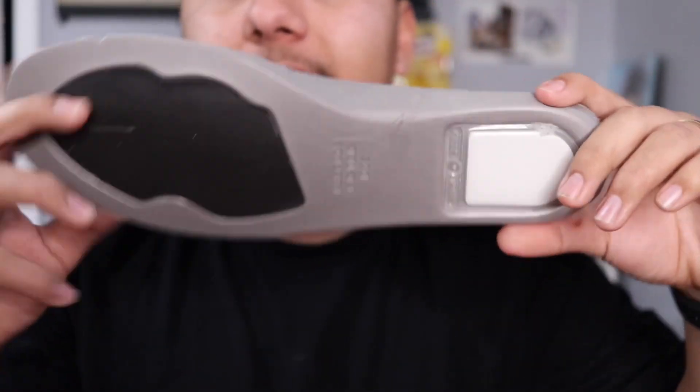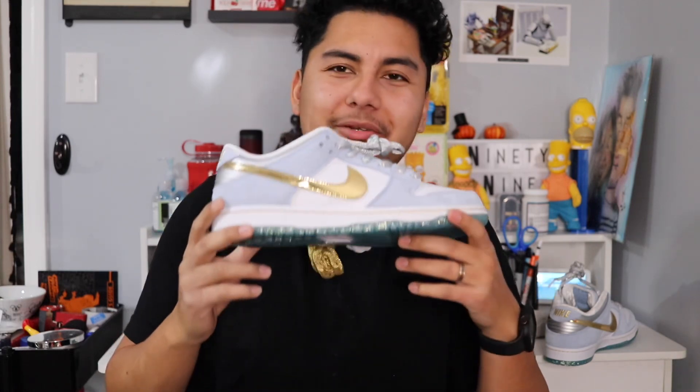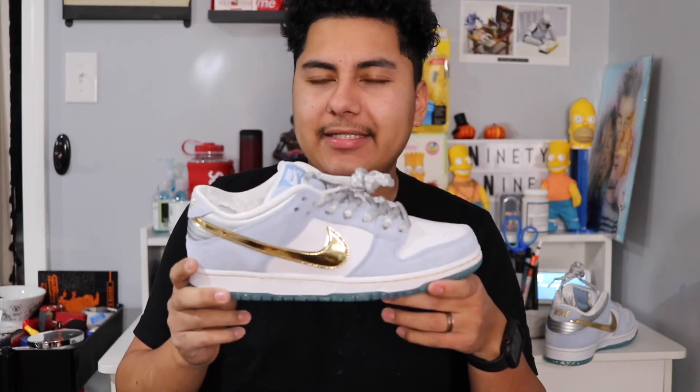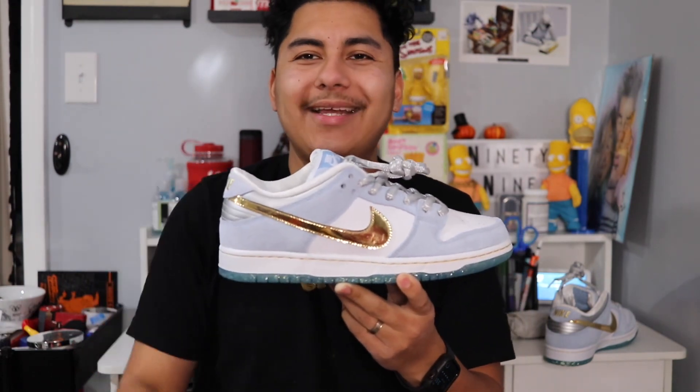I want to thank everyone who's been showing love and support. I'm going to do an on-feet of these before I end the video, so let's go ahead and get into the very anticipated on-feet.